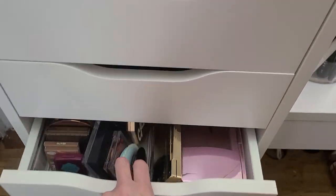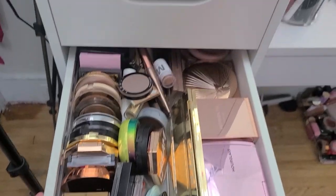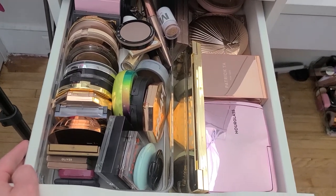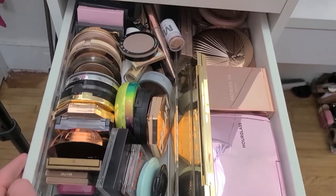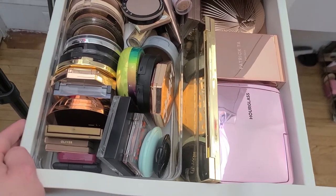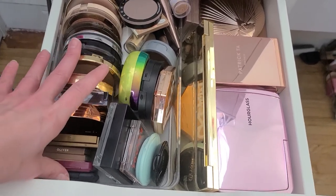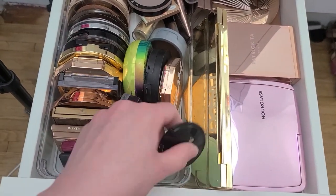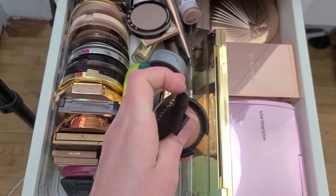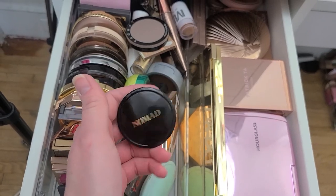This is making me excited — I've gotten rid of a lot, I can't get over how much so far. This is my crazy bronzer drawer — it's gotten out of control. I used to talk about how I didn't have a lot of bronzers and then all of a sudden I have just too many. I don't think I'm going to get rid of a whole lot in here, but I am going to get rid of a few. The first thing I want to grab is this bronzer from Nomad — I just don't really care for it, it's very orangey. So Nomad, buh-bye.